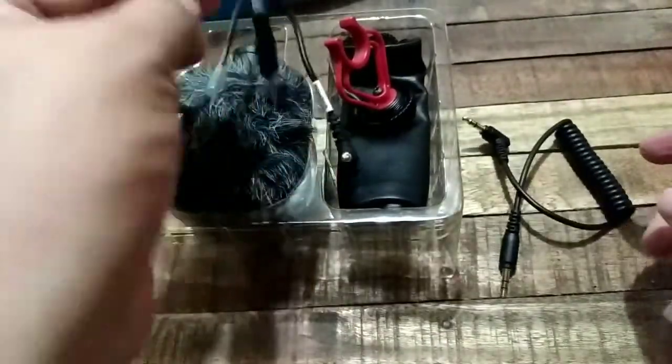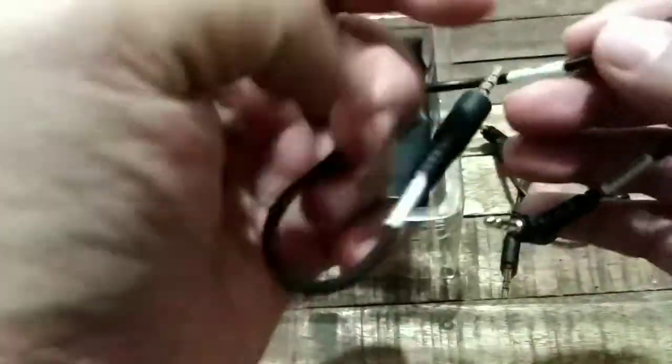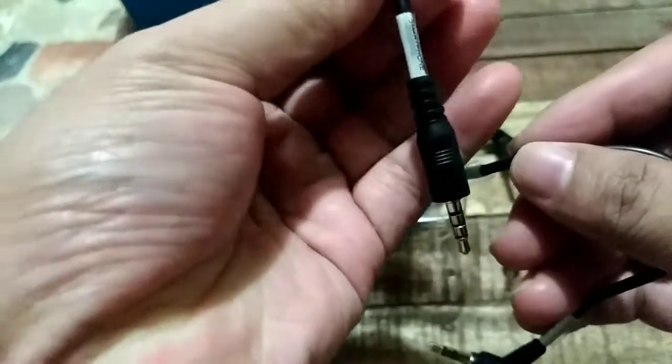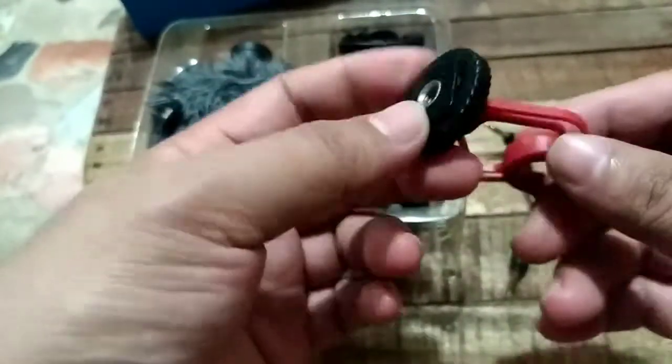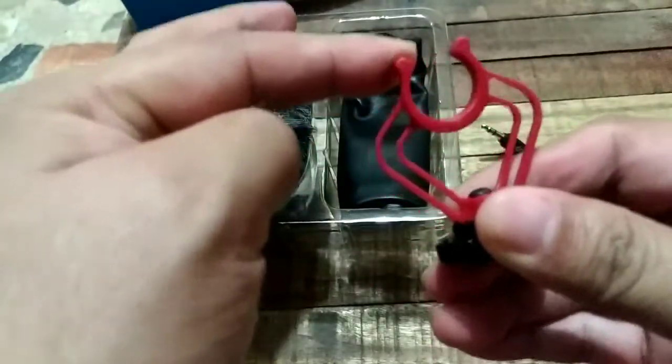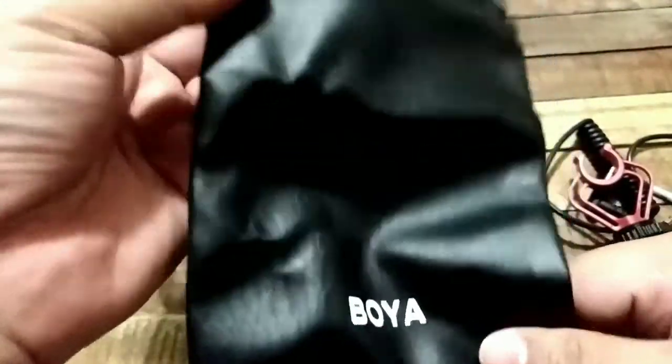So here are the cables included. One cable appears to be for DSLR cameras, and there's also one for smartphones. Also included is a stabilizer mount with a cold shoe or hot shoe to keep it stable. And it comes with a leather pouch, which is very convenient to bring.